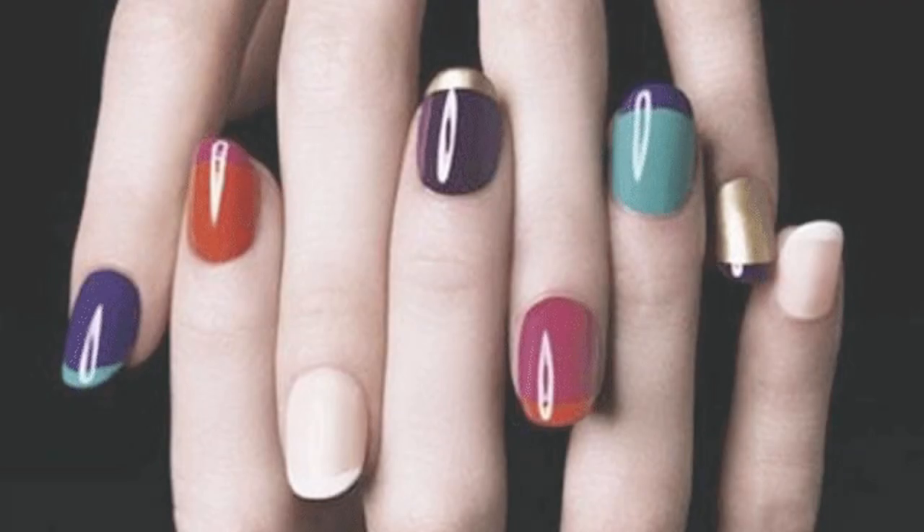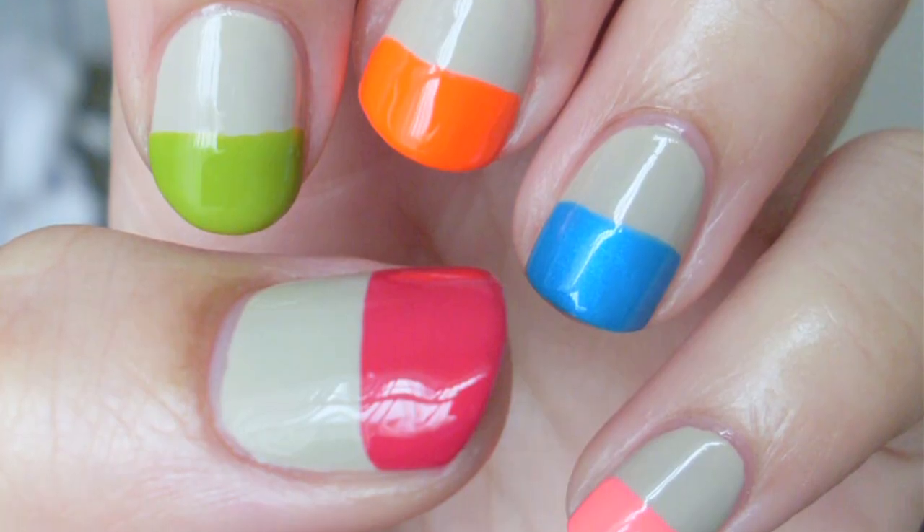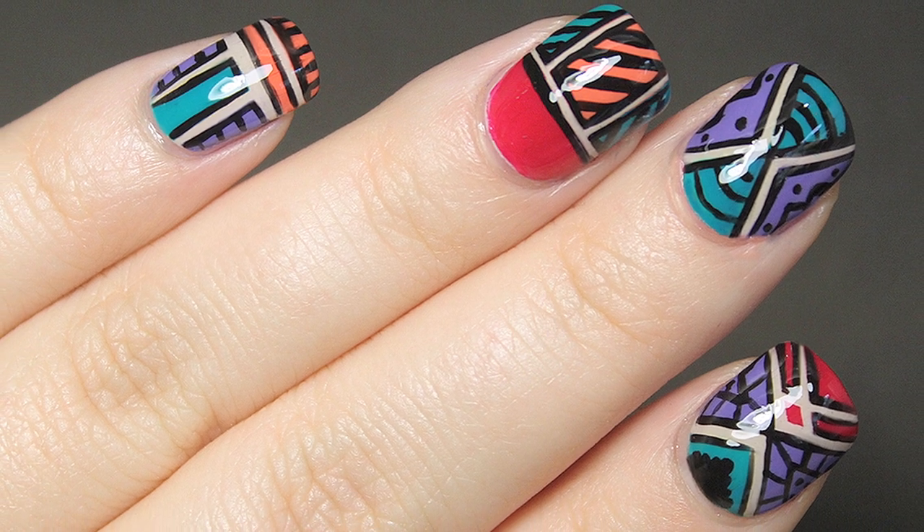Another easy way to color block is with your nails. Paint each one a different color — super easy! This one looks easy enough to achieve. This one, while totally amazing, might be a little tricky.